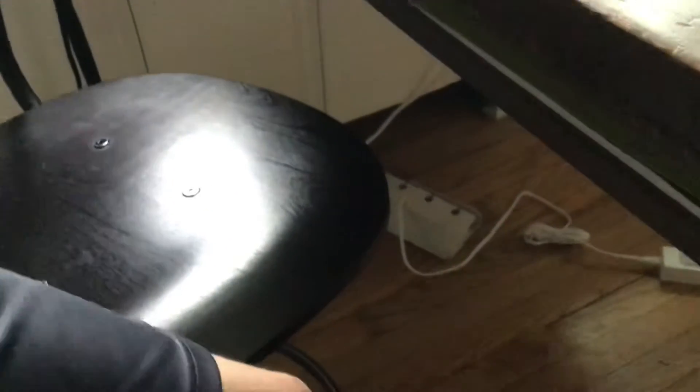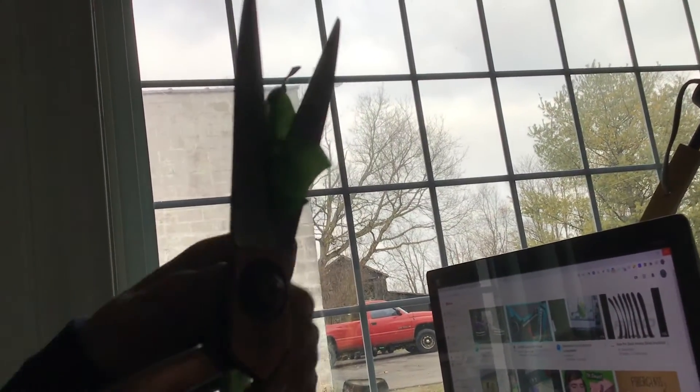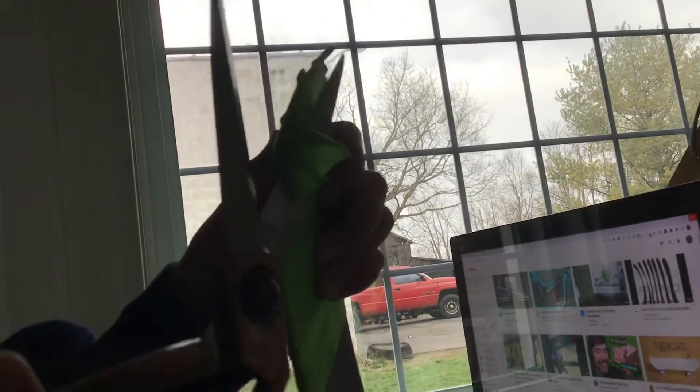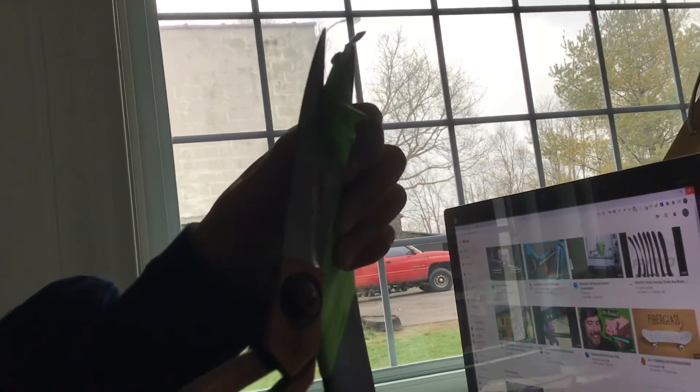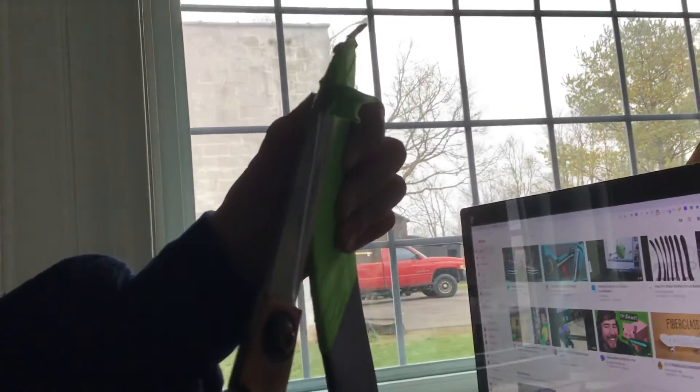And then for this — this is really important. Make sure you can see the blade. So when you cut it — Ovi takes very good care of his stuff. So you want to make sure you don't cut the toe blade off.